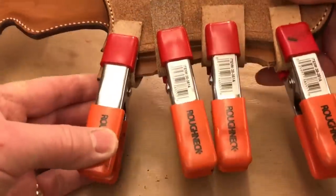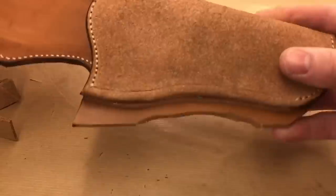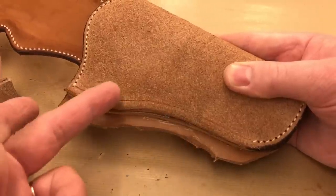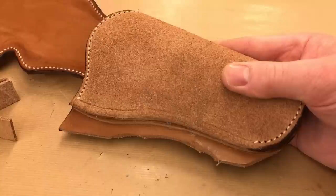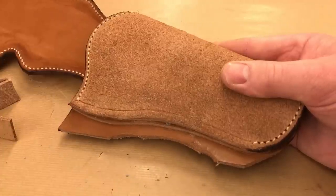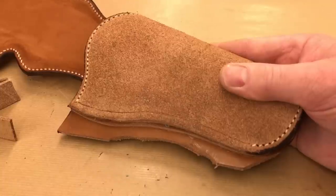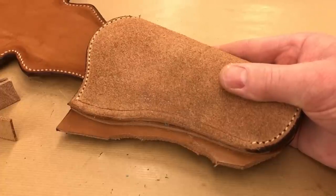Now it's ready to be stitched. I could use my harness stitching machine or my Tipman Boss hand crank stitching machine, but because this seam is going to take so much stress when I form the holster, I'm going to use a saddle stitch. A saddle stitch is by far the strongest way to stitch leather together. I'm going to punch out the stitching holes on my Tipman Boss and then use a waxed braided nylon thread — super strong — and saddle stitch this seam so it's a bombproof, bulletproof seam that will never come apart.